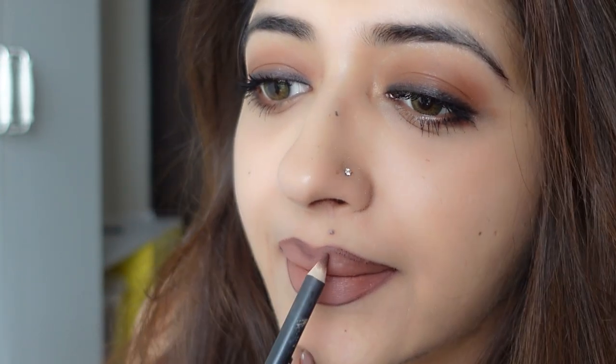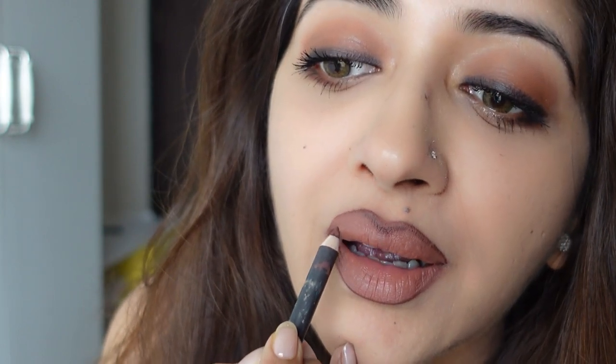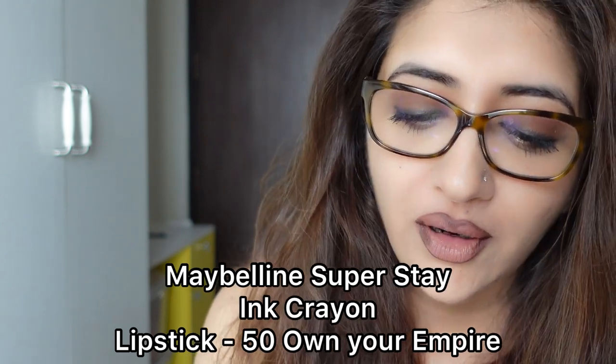To contour, make a V over the cupid's bow and darken the corners a bit. This creates a perfect pout — it doesn't matter what color your lipstick is, just make sure you cover the lip liner with the lipstick, either with the lipstick itself or a lip brush. I'm using Maybelline SuperStay Ink Crayon number 50 — it's called Own Your Empire. I like the name.